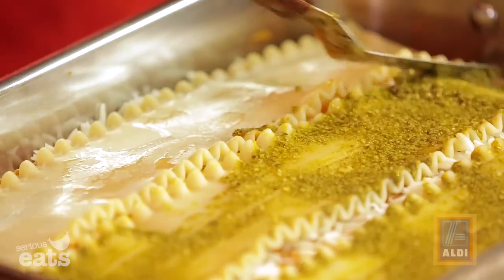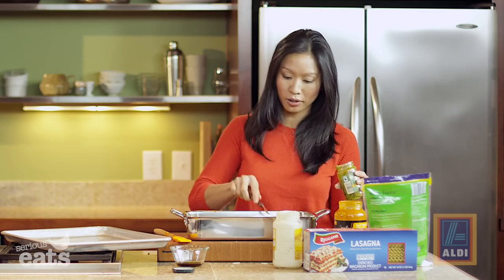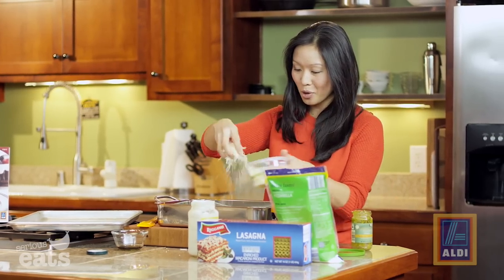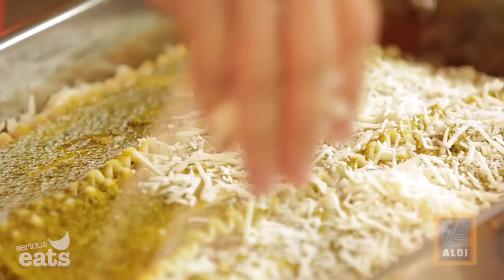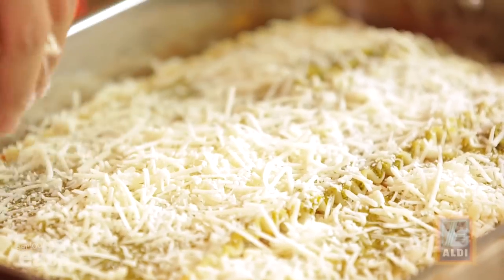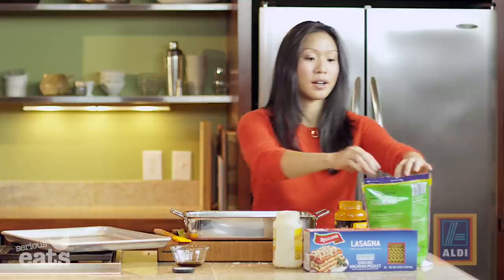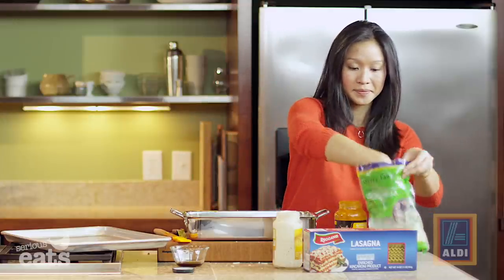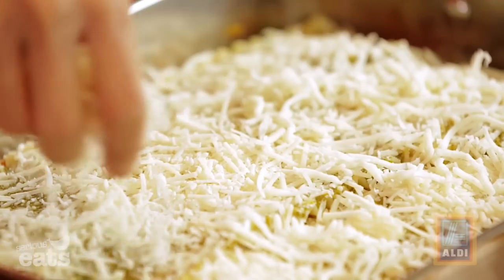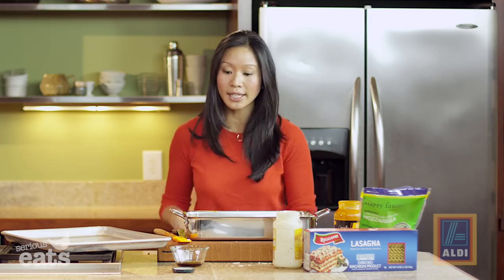This is what I love about lasagna — it will feed a crowd. Total cost per serving once it's all said and done is under two dollars. Now we've got to finish with cheese: a little bit more of that Parmesan will go on top of our pesto, nice and generous, just to seal in everything, and then a little bit more of our mozzarella. This gorgeous beauty is ready to go into the oven, which is set at 375 degrees.